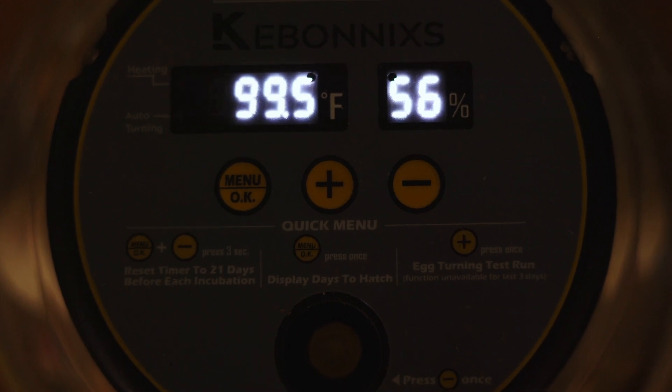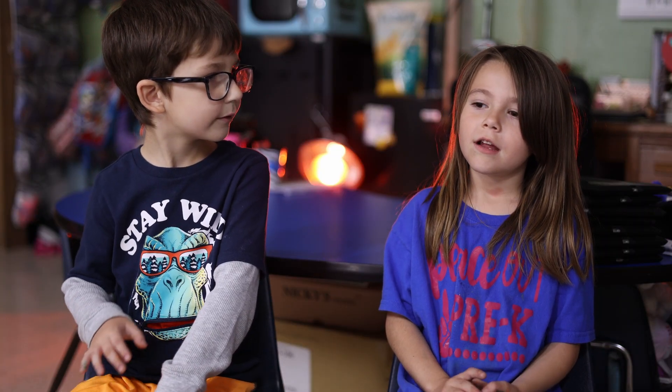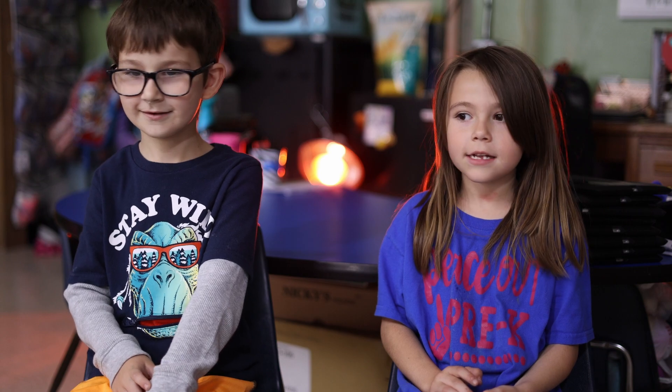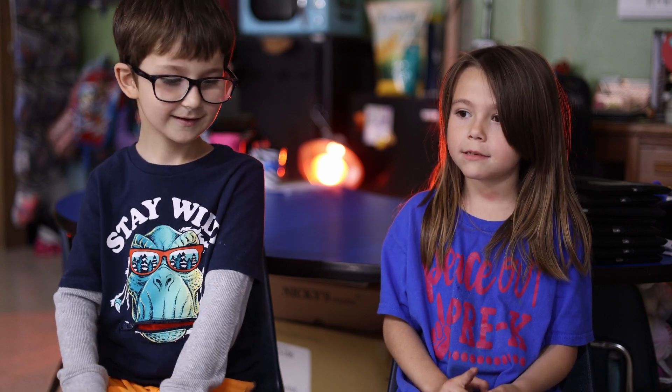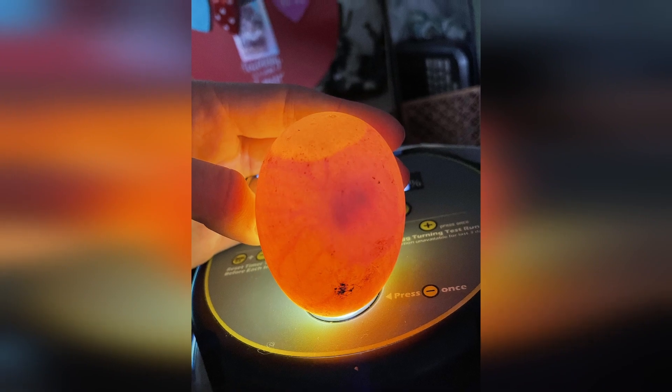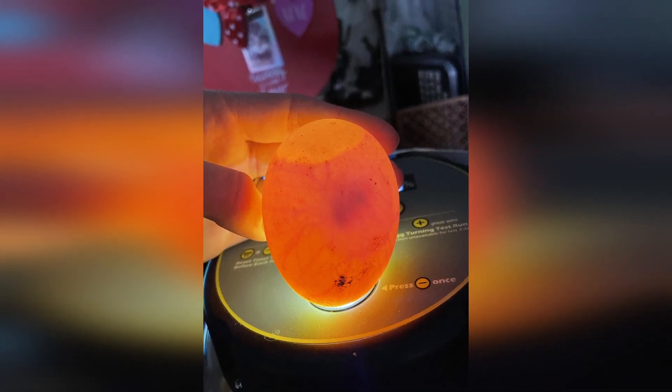We prepped our incubator, set it to ninety-nine point five degrees, and got the relative humidity to about fifty percent. The students don't have to touch it — we can't touch it because it's hot. Usually every two or three days I have to add water to keep the humidity correct. It also has an automatic turner, so it turns the eggs for me, and we just continue to observe them. There's a light on it so we can take the eggs out and observe the different changes we're seeing inside as they grow.